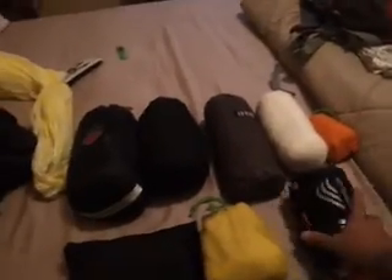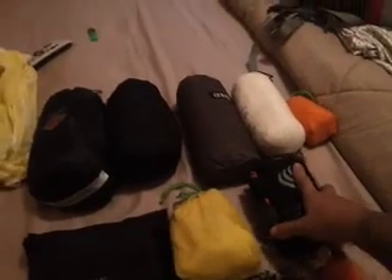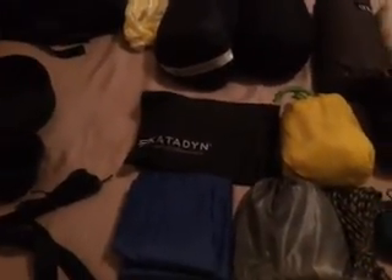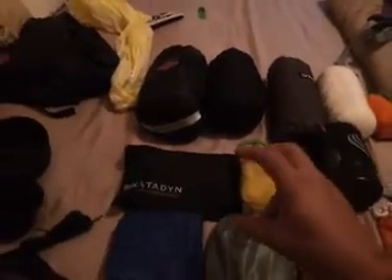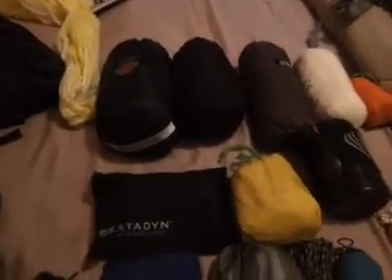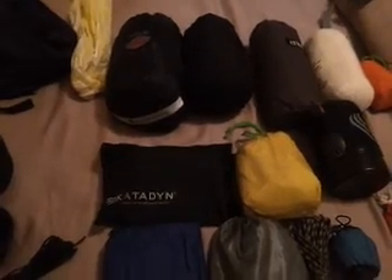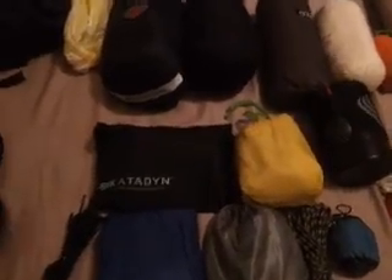My tarp is the ENO Pro Fly. I have my Jetboil — I do use alcohol stoves on day trips, but I prefer the Jetboil for cooking and boiling. That covers basically everything inside the bag along with the stakes. Sometimes I'll also carry an inflatable sit pad. That's basically it — I hope you guys enjoyed the video. I'll be posting more later including my full camp setup.